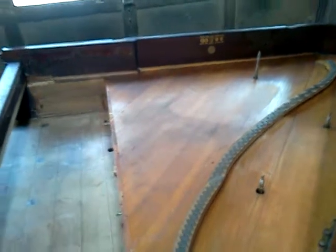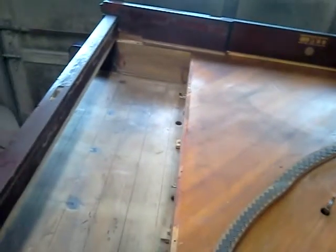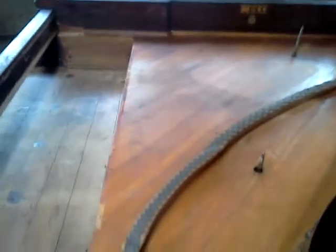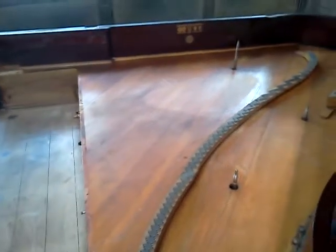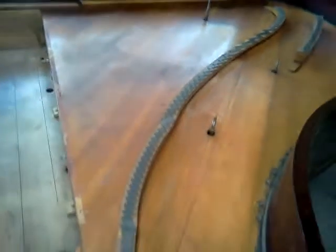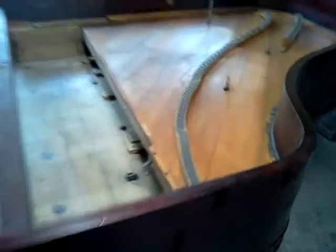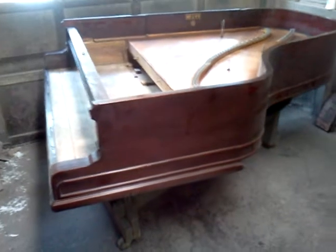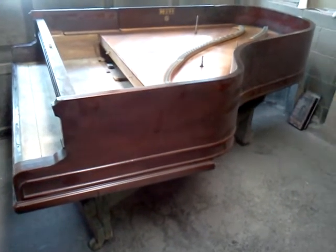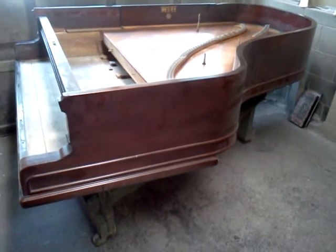This is the predecessor to the Model L Grand, and I will run the serial number and get a date on this, but it's going to be pre-1910, somewhere in there. This piano is being done for a piano rebuilder who sent it to us to handle the finish work on it.